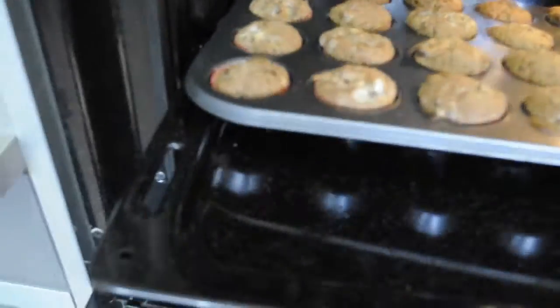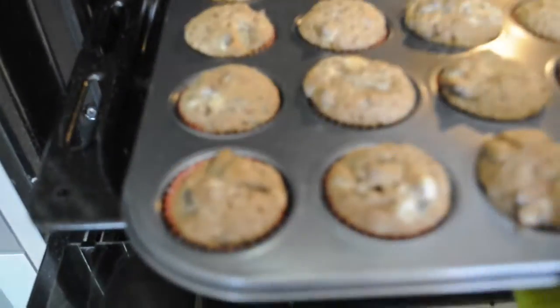My cupcakes are ready — I'm going to take them out of the oven and let them cool completely.